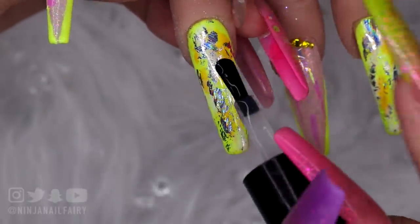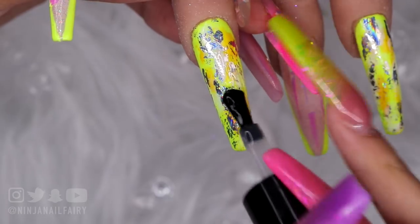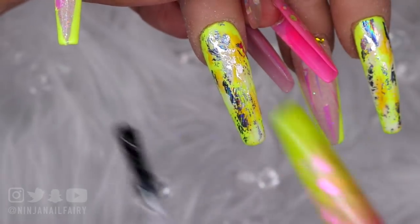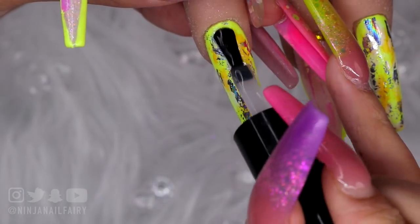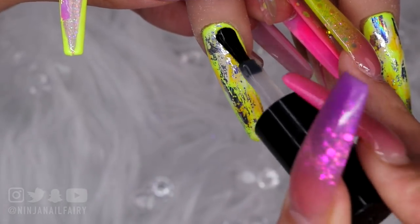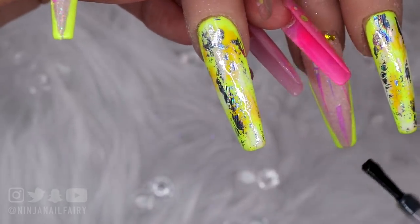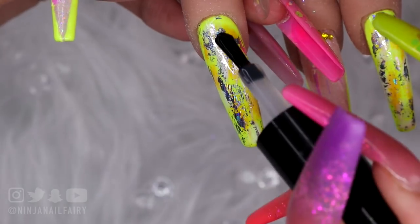I bet this would look gorgeous in loads of different colours as well. Imagine this specific nail design rainbow — like blue, purple, pink on every nail. I think it would look so freaking bomb. I might even do that on my nails now that I come to think of it.